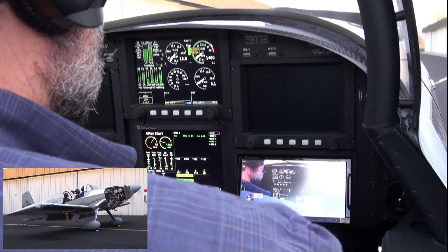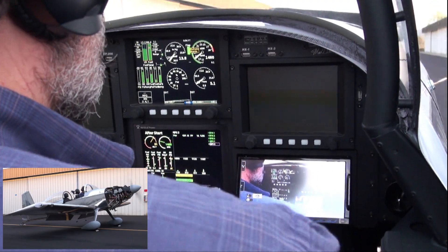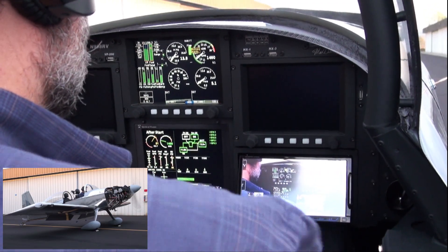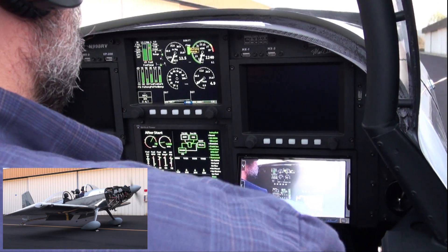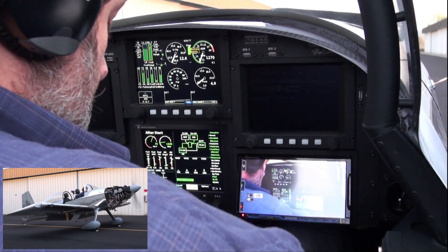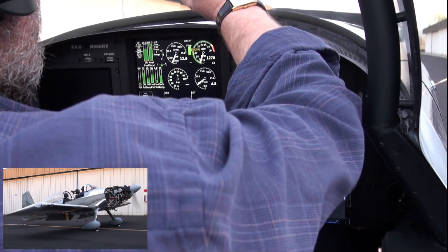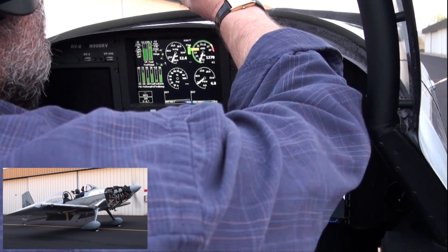Turning EFAS 1, 2, and GPS on. Going to throttle back just a little bit. Now I'm going to check the propeller RPM with my meter. RPM meter says 12.67. The RPM gauge on the EFAS says 12.70.